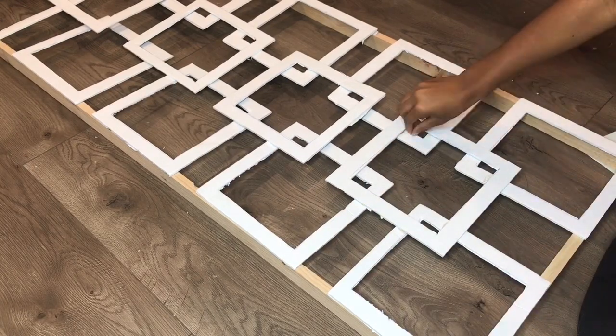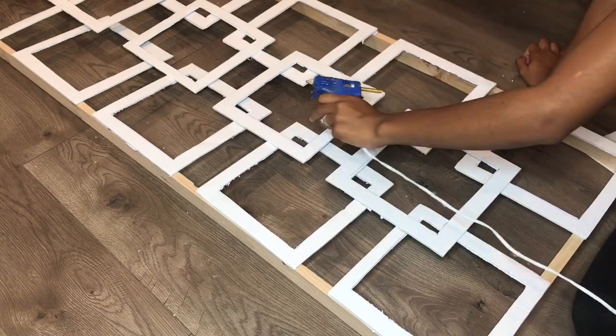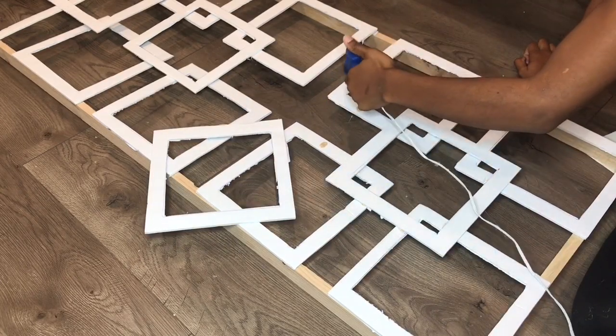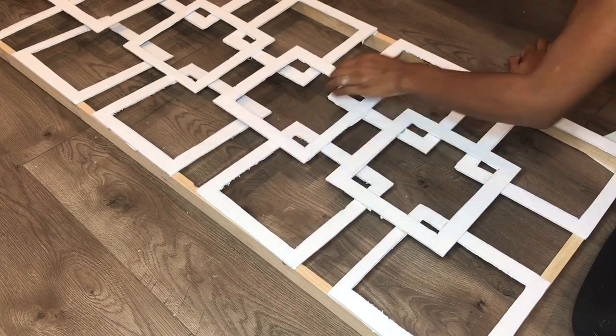If you're doing this DIY you don't have to do all four panels. If you just want a couple of panels for your wall you can stop at one or two — you don't necessarily have to do all four.